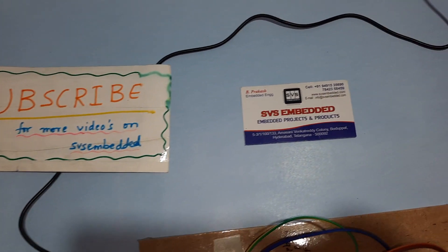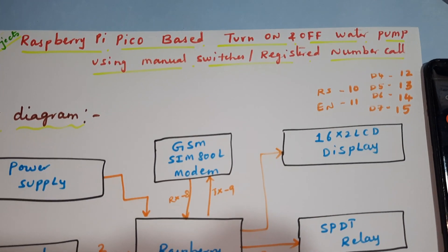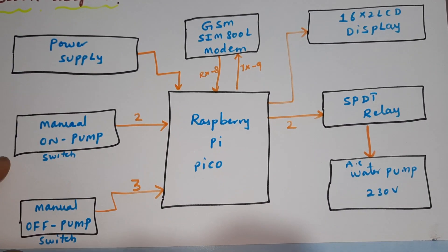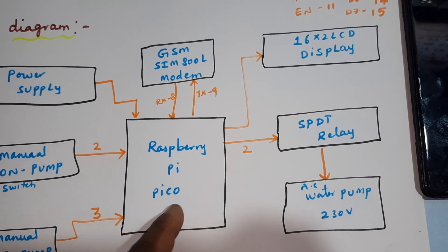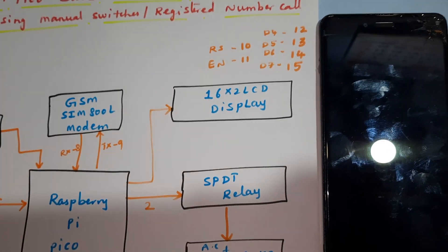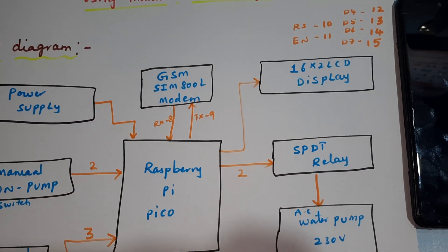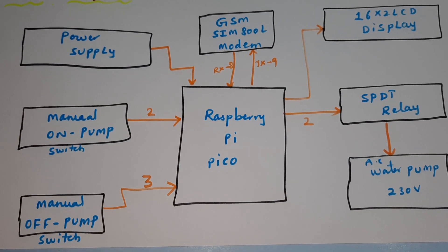Here from SVS Embedded, the project title is Raspberry Pi Pico-based turn on and off water pump using registered mobile number or manual switch buttons. We are using a Raspberry Pi Pico, one GSM modem to give a missed call — registered mobile number only — to turn on or turn off the pump. A 16x2 LCD display is connected to RS, Enable, D4-D7 on pins 10-13. An SPDT relay is on pin 14-15, the GSM modem is connected to RX/TX pins 8 and 9, and manual push buttons are on GPIO 2 and 3.